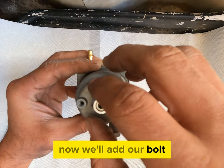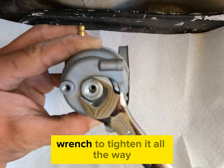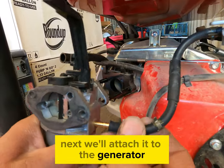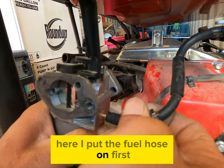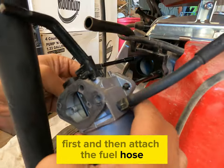Now we'll add our bolt and tighten that up, then we'll use our 9/16 wrench to tighten it all the way. Next we'll attach it to the generator — here I put the fuel hose on first, but it's probably easier to attach it to the studs first and then attach the fuel hose.